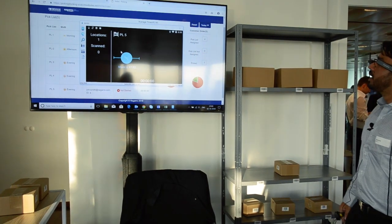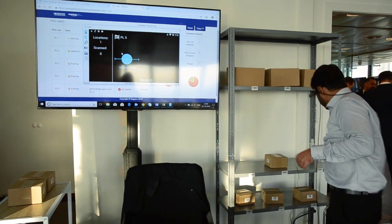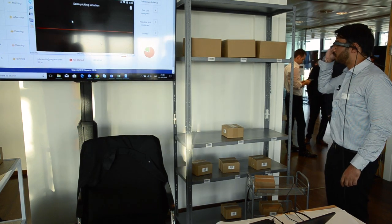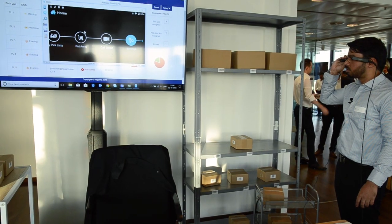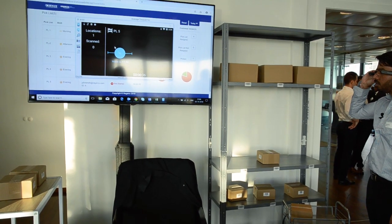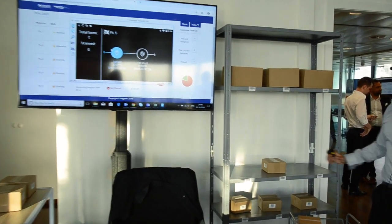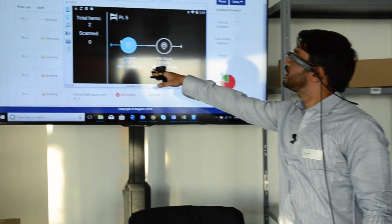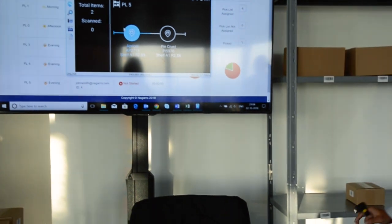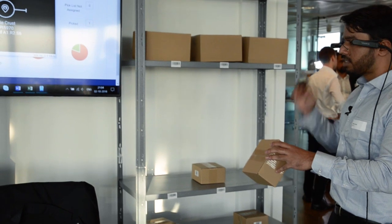I go to Pick List 5. It shows me the location I need to move to. I go to the location and scan the location barcode. On the screen I can see there are two items to be picked from this location: one at S5 and one at S6. I'll pick the item from S5, which is the apricot, and scan the barcode.